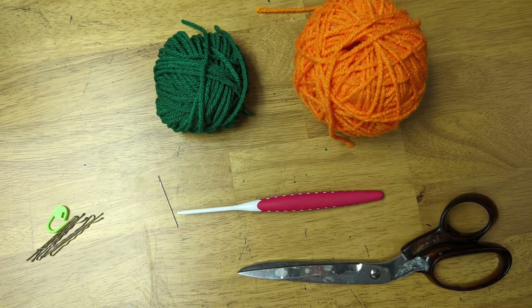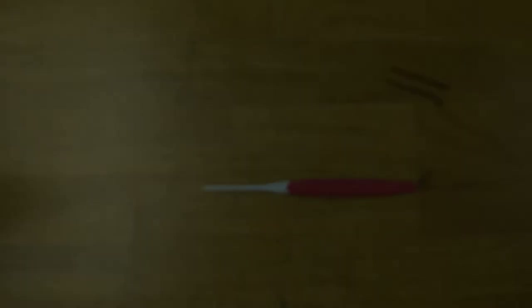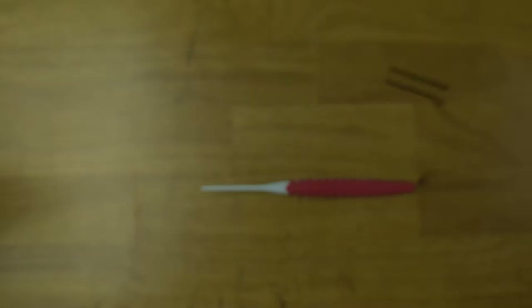You can also find the pattern for this project in my Ravelry store at the link in the description below. Now let's begin with the first style of jack-o'-lantern.